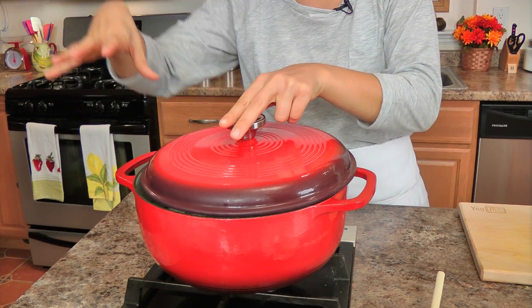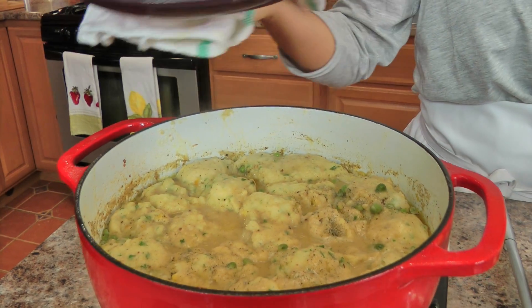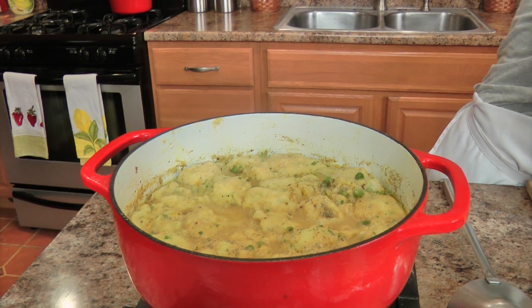I've turned my heat back up to about medium — between medium and medium-high. It doesn't need to be at full medium-high, but not just medium either — somewhere in between. I'm going to partially cover this, leaving a little bit of room for the steam to escape. I'll let this cook for 15 minutes, then turn the heat off, let it sit covered for about 5 minutes, and we are ready to dig in.